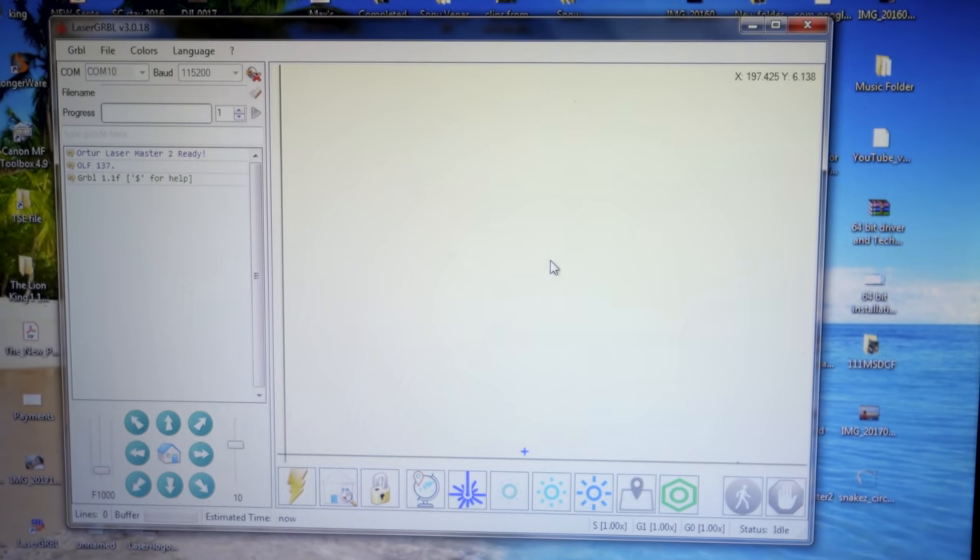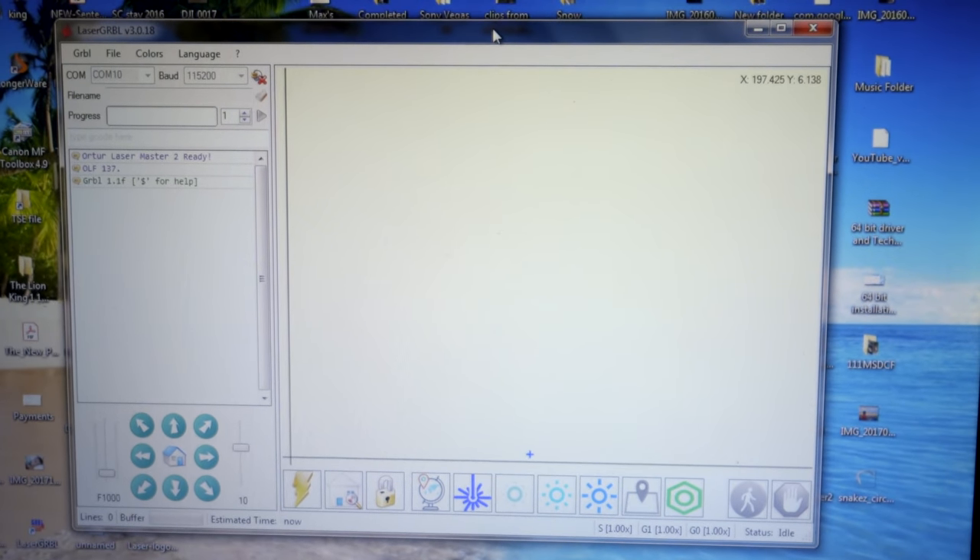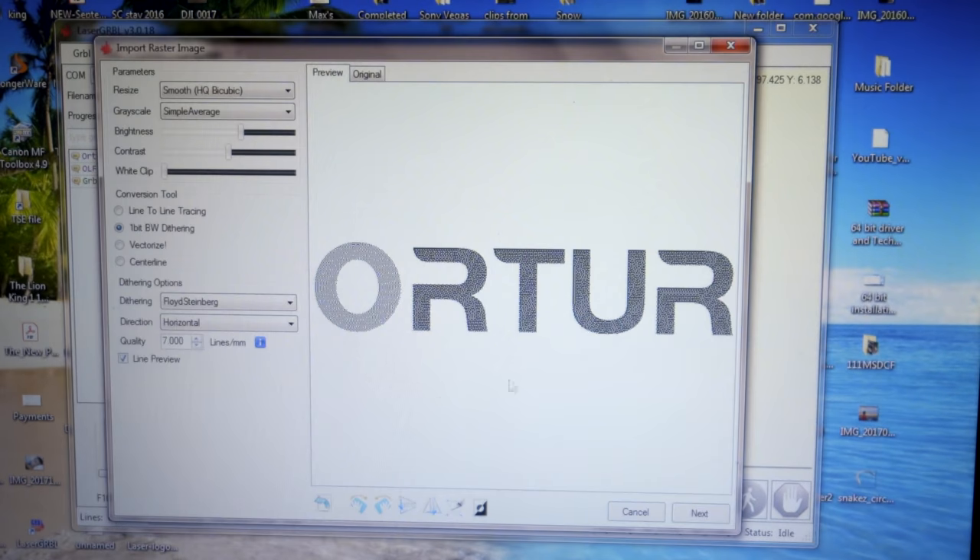Let's go ahead and find a file to print. I got a few images off the internet — you can practically drag any file in here. I got the Ortur logo, so we're going to burn that. When you bring an image in you get a window that processes the image. Here we can adjust the brightness to make it lighter or darker, and here we can adjust our contrast — it changes the image. This is just fine tuning the image, and with time as you use the laser you can already see how it's going to turn out.